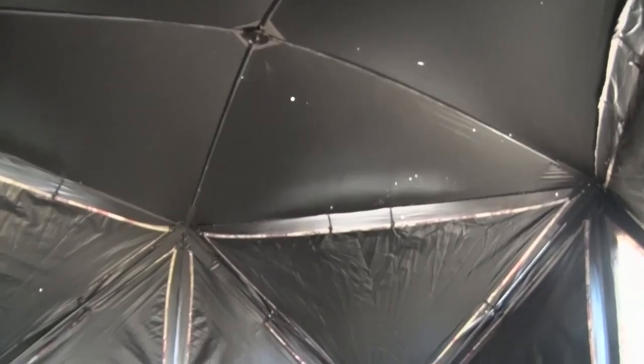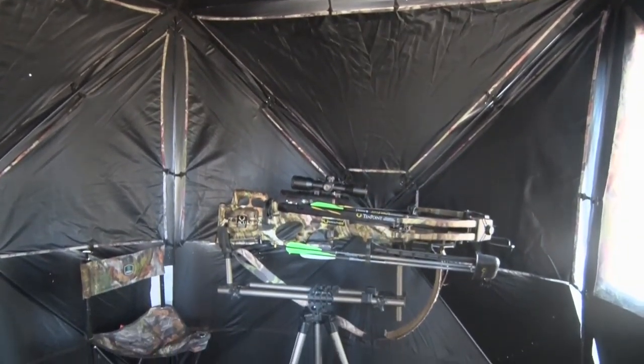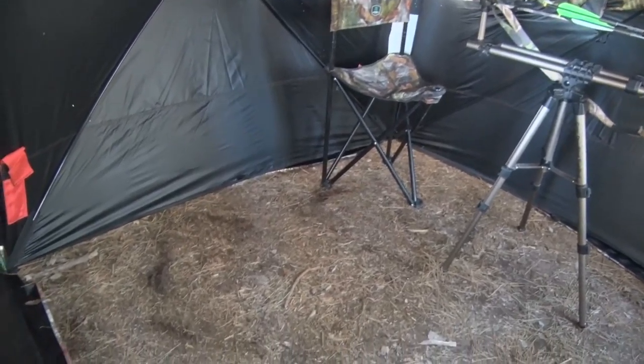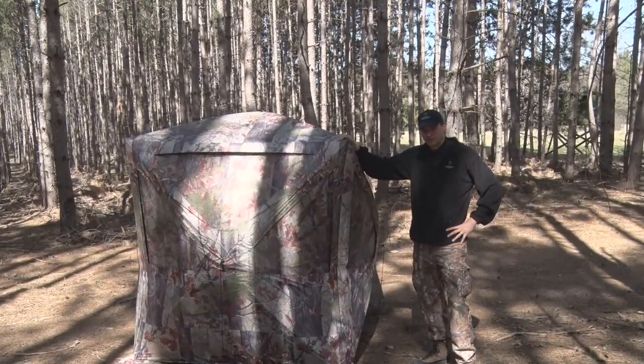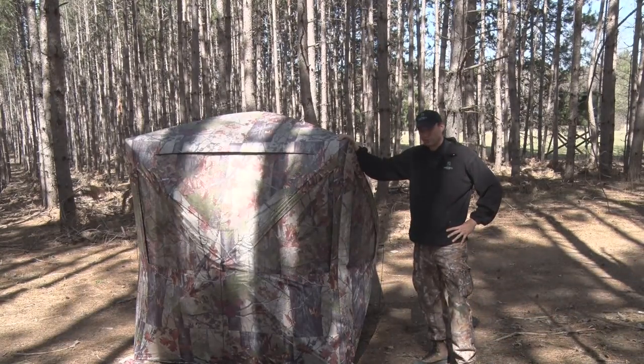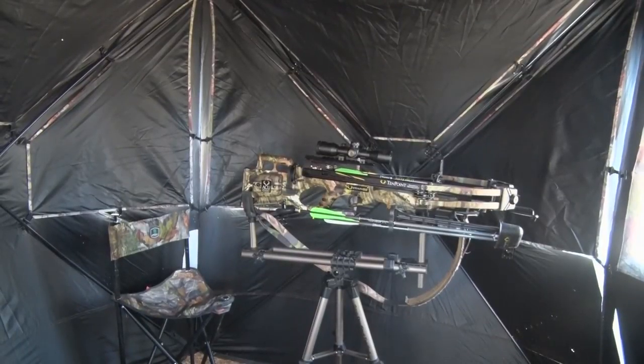Now, as you can see, the Big Cat is one big blind, even tall enough for a tall guy like me to stand up in. It's a 350 size, which means at least three hunters can hunt comfortably in here. And even if you're not going to hunt with three hunters, it's awfully nice to have the extra room for a tripod or a bow or a video camera.